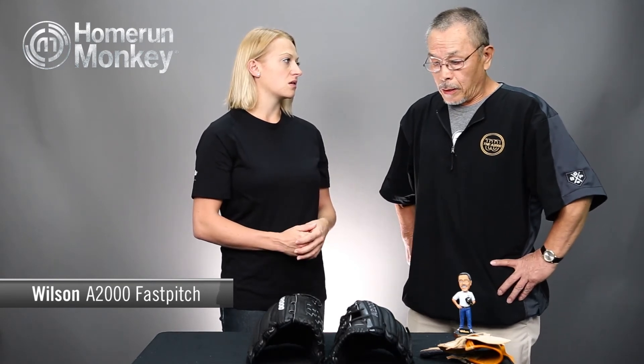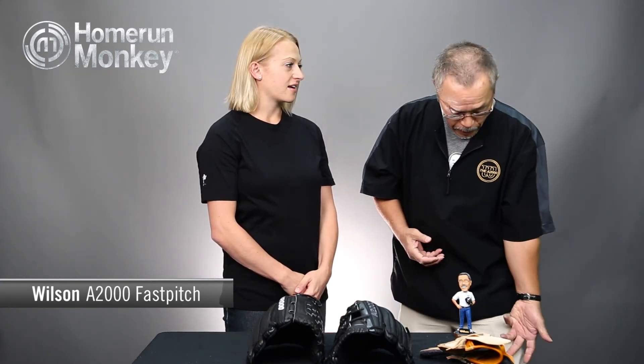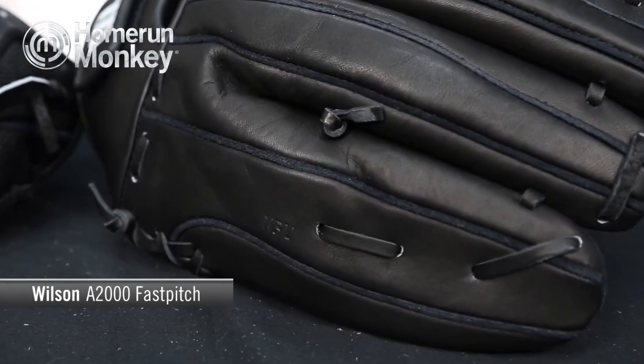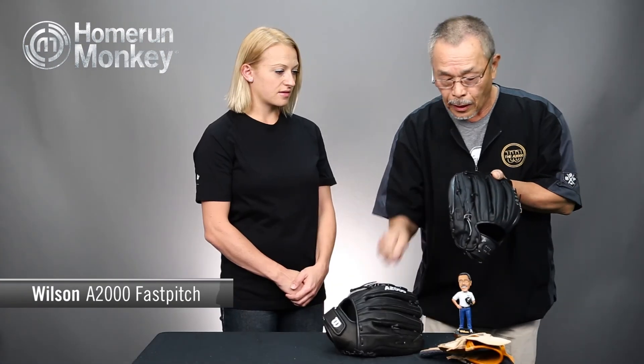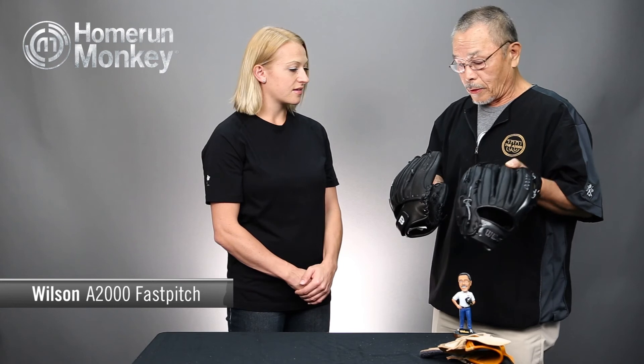Are there any special qualities for the A2000 fast pitch models, any different construction? Yes, we do things differently based on players' requests. Like Kat Osterman — she likes to slap the glove on her leg when she pitches. Many players do it that way, and some do it the opposite side. So based on Kat Osterman's request, we moved the tie-off so there's no knot there that would create a bruise when she slaps the glove.